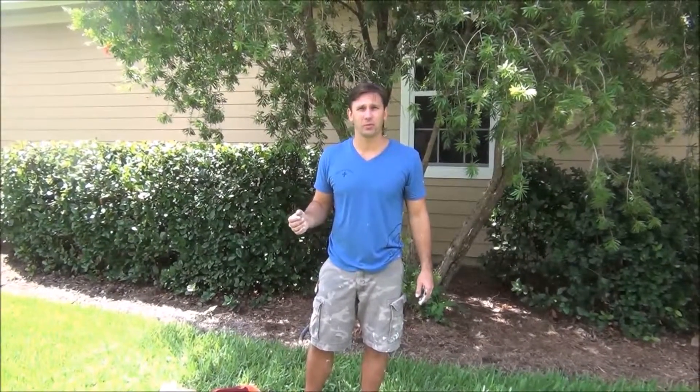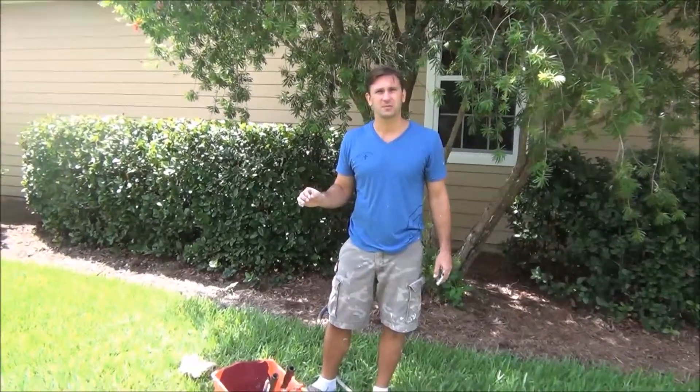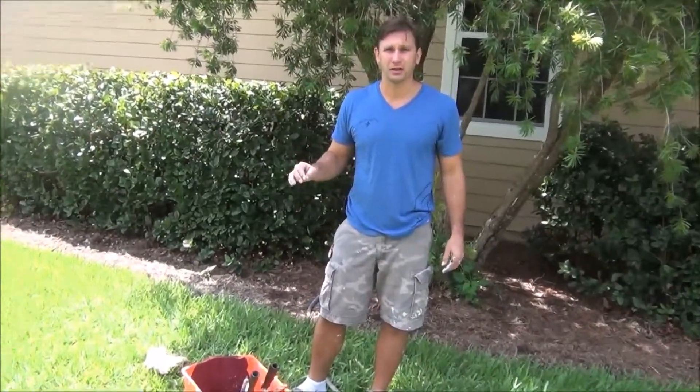How are you doing? Painter Steve with the tip of the day. I want to go ahead and show you how to clean the roller bucket. The product itself is made of high density polyethylene, so it's just as easy to clean as a five gallon bucket.